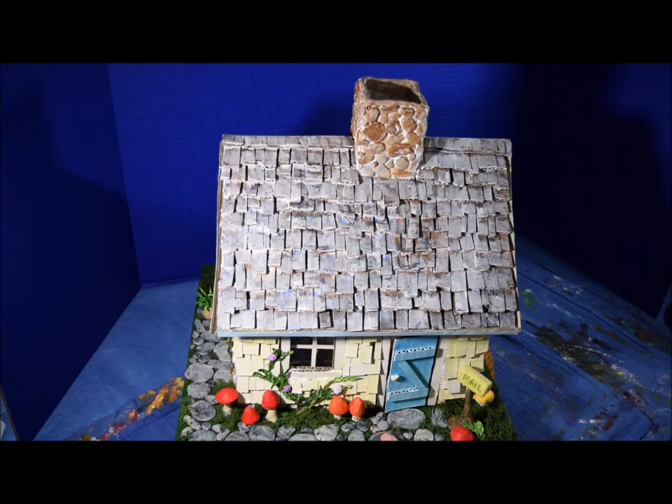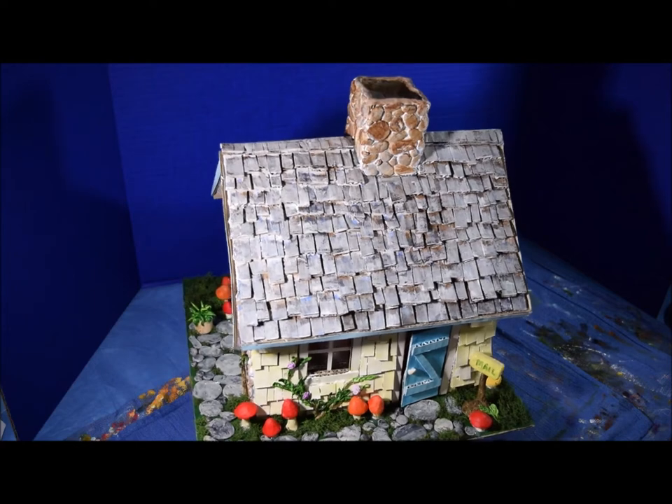Here's more rocks made out of air dry clay. The mushrooms are also made of air dry clay. All the clay on this particular item is air dry clay, and then I painted it with acrylic paint.